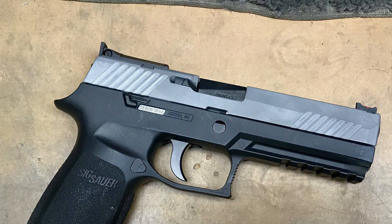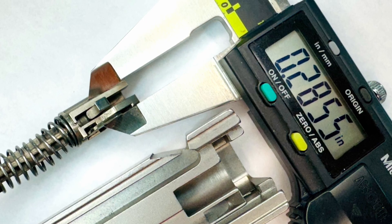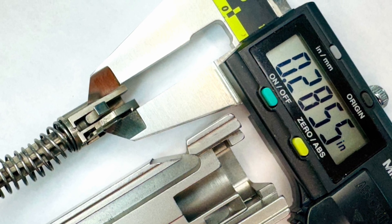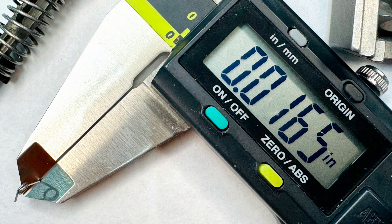By engaging and measuring all of these, we're able to get a really good set of dimensions for the stack-up between the striker lock, the striker housing, and the mortise in the slide it fits. And in measuring all the various different varieties and generations of springs as well, we're able to determine definitively that the striker lock spring cannot get between the striker housing and the striker lock and disable it.